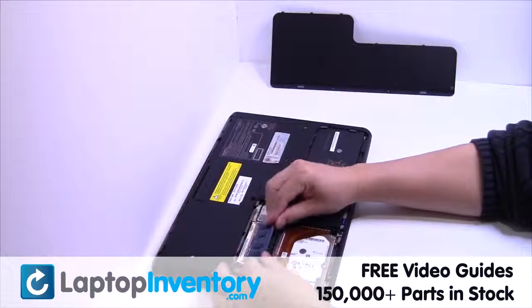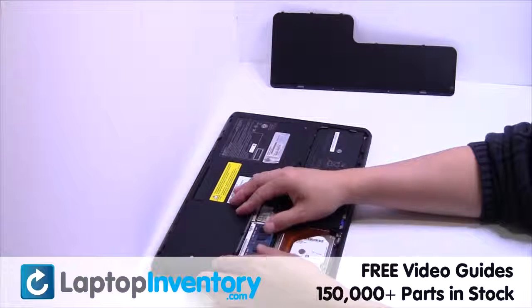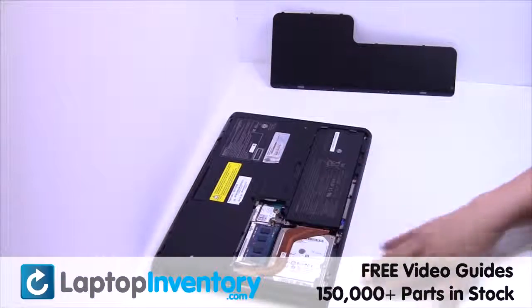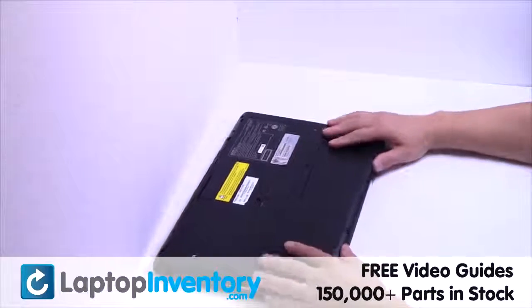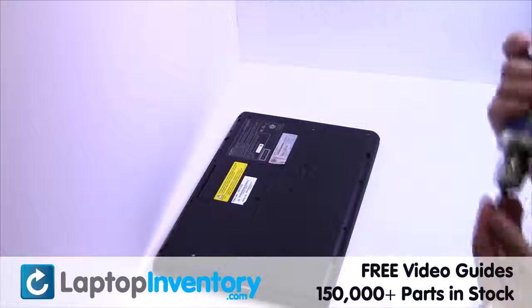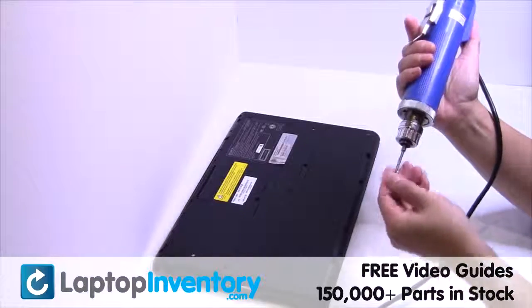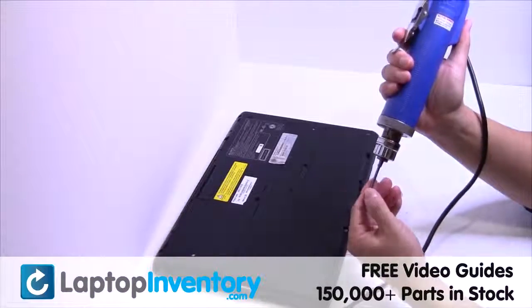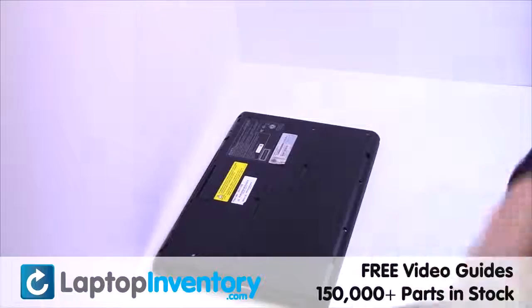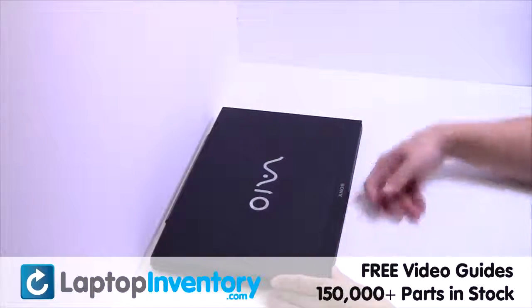Place the memory sticks back in place. Put it back in place. Place the screws back in. That's all — you just installed new laptop memory.